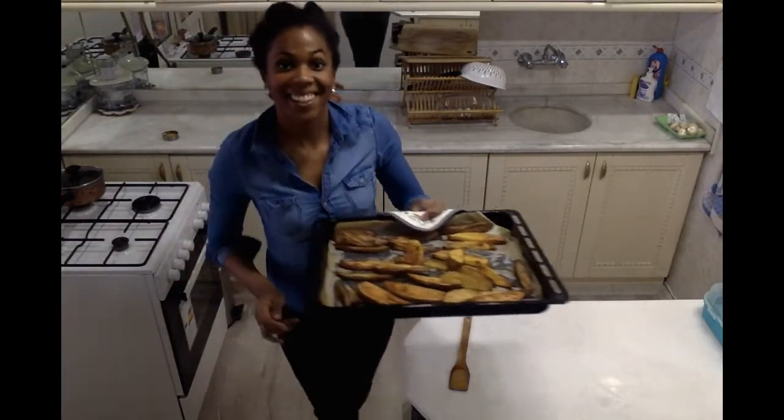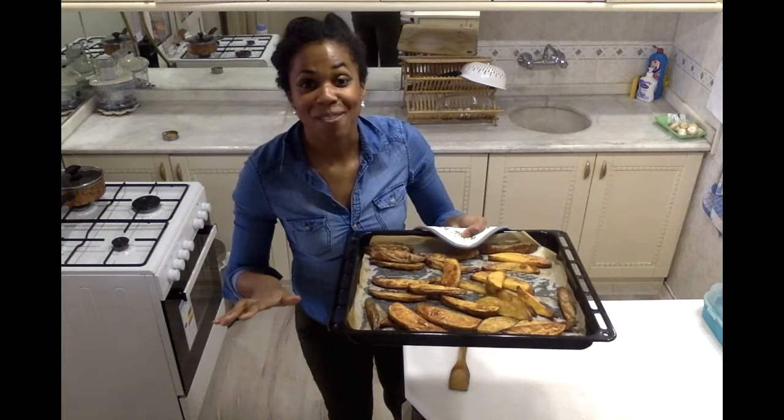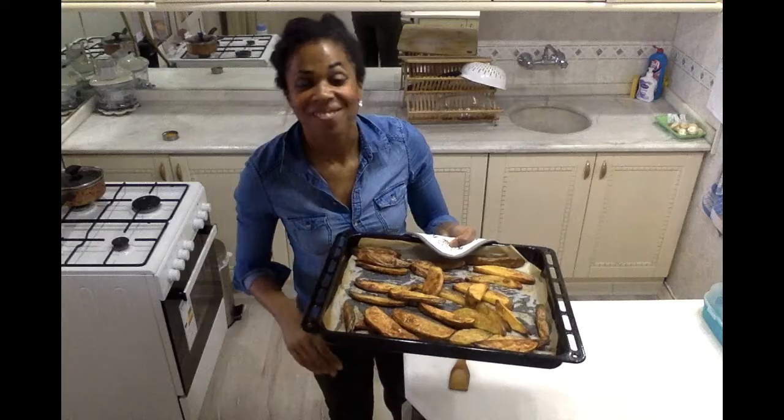My potato wedges are done cooking. As you can see, they're brown and crispy and delicious — so simple. The oven did most of the work for us. And now we have our delicious, crispy, oven roasted potato wedges. I can't wait to enjoy. Thanks so much for checking out this video. I hope you give this recipe a try. See you later.